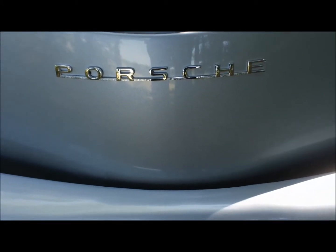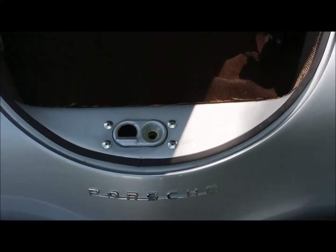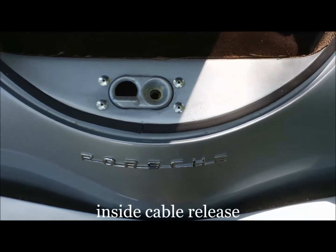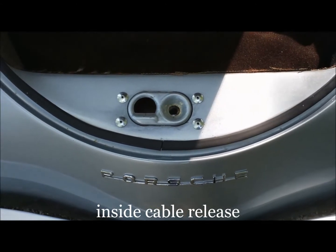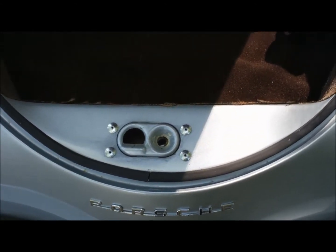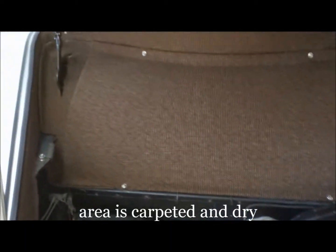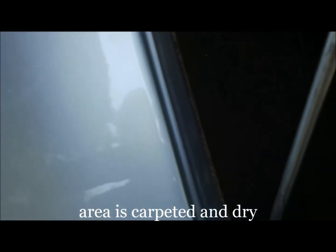In addition to our convenient rear storage area, we also have a convenient front storage area. It is held down by a latch which is released from inside under the dash, and there is a safety feature to keep it from blowing up if that should ever occur. Notice inside this trunk area that it is carpeted, and it is weatherstripped all the way around to prevent moisture from getting inside the car.